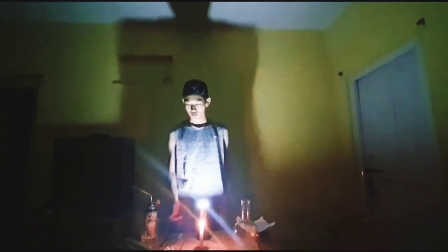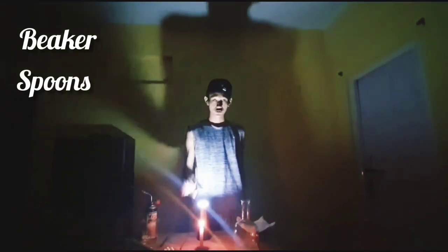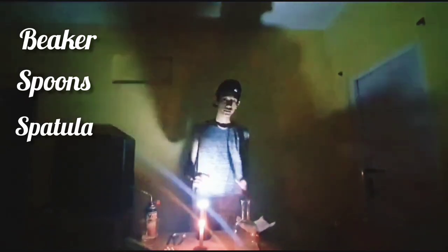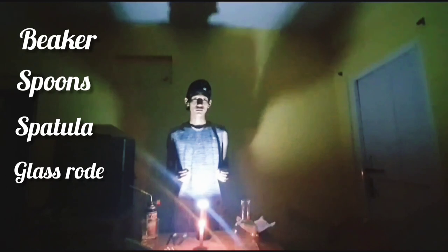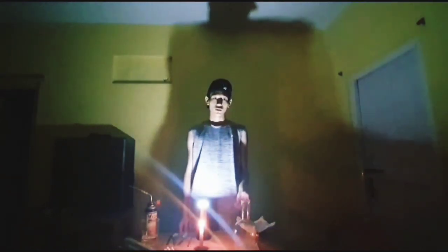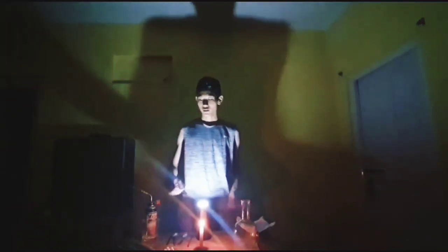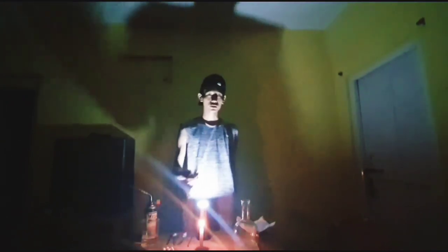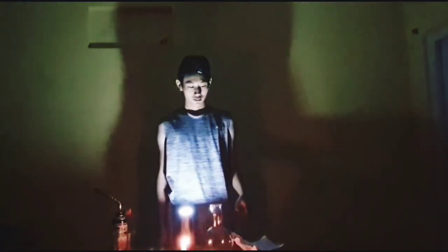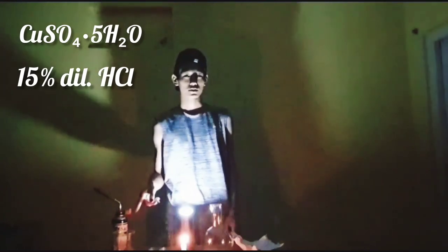First, we're going to be using a beaker, two spoons, one spatula, and a glass rod, which is a very important necessity for the experiment. A raw round-bottom boil-flask, as you'll see. And aluminum foil, rolled into balls. The chemicals required are copper sulfate pentahydrate and 50% diluted hydrochloric acid.